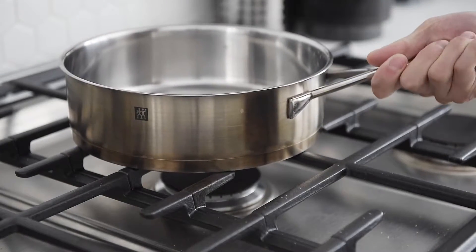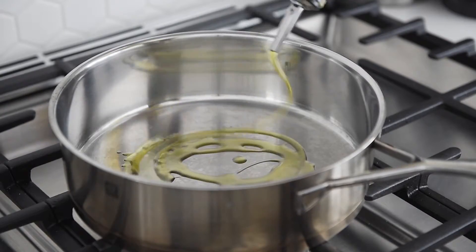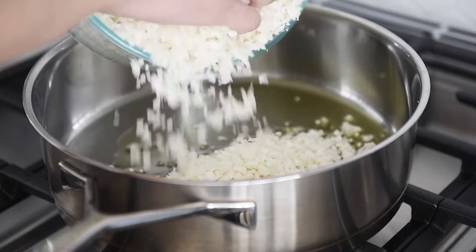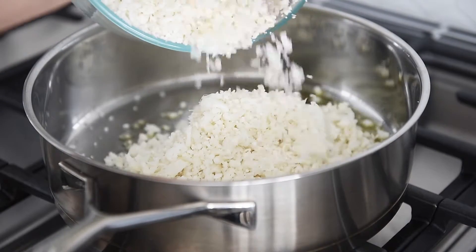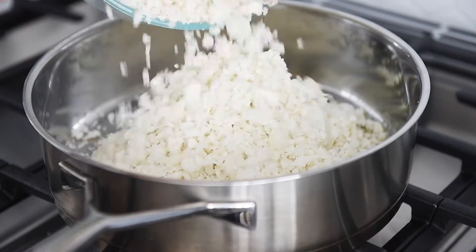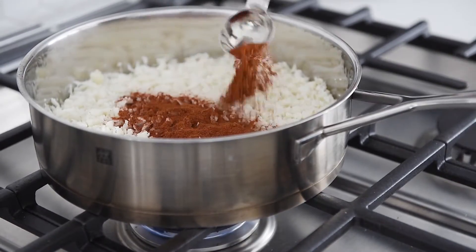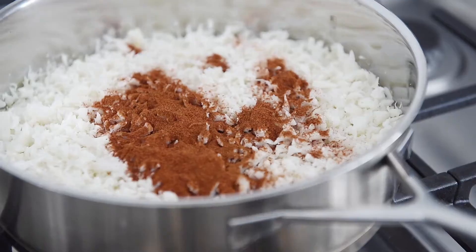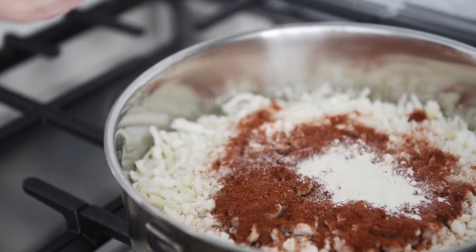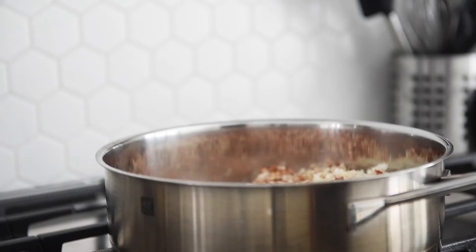Sauté pan, medium high heat, drizzle of olive oil. Four cups riced cauliflower. One tablespoon smoked paprika, one tablespoon chili powder, half tablespoon onion powder, half tablespoon garlic powder, one teaspoon cumin.